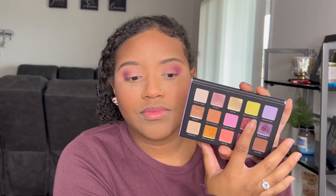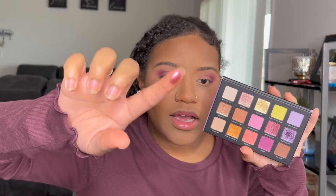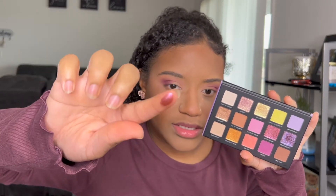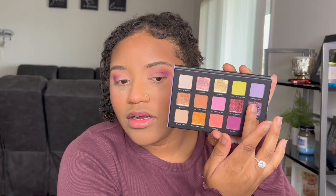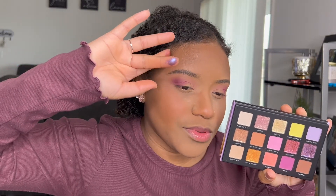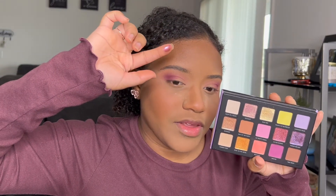This is In Full Bloom — this is what that color looks like, super nice. There's also this purpley shade, Forget Me Not right here — this one is super purple. I don't think I'm going to use that one; I'm definitely going to take the In Full Bloom shade.